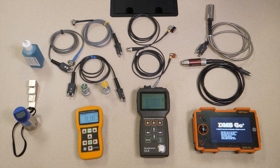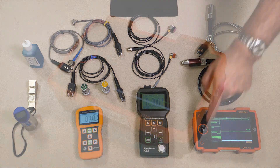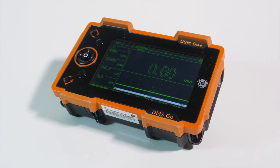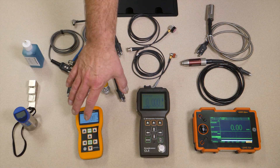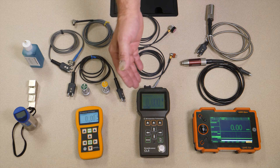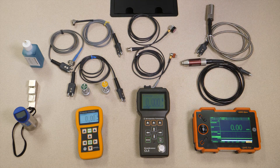Moving up one more step, the top of the line in the thickness gauges is the DMS-GO. It gives you a five inch color display, full A-scan, nice large readings, and adds a complex data recorder. The CL5 and DM5E give you simpler data recorders — simple linear and grid files. The larger display of the DMS-GO makes possible much more complex data recorder formats to better model your assets.